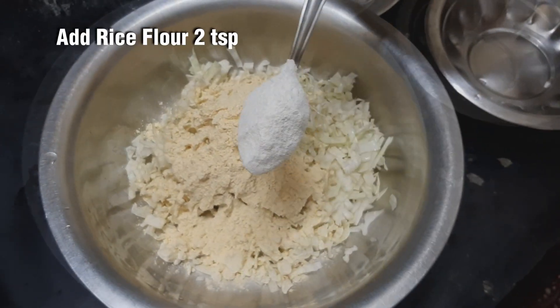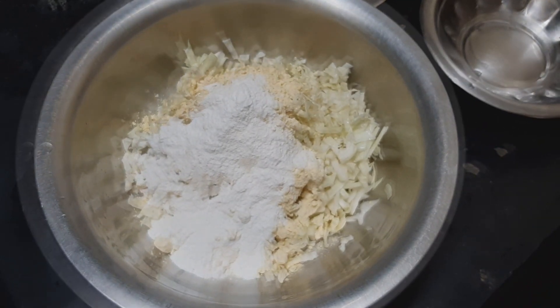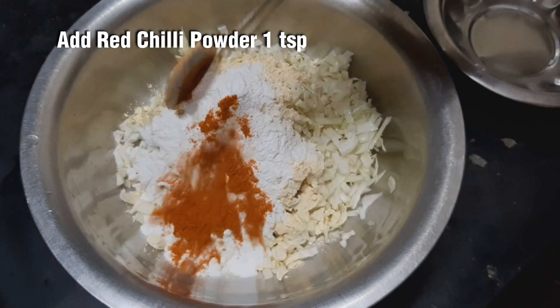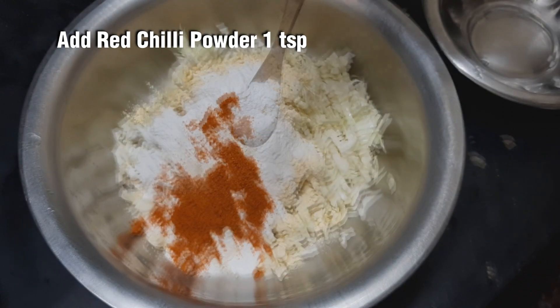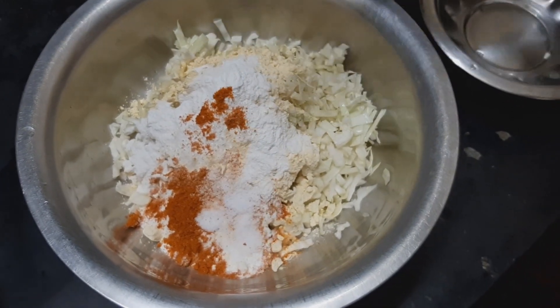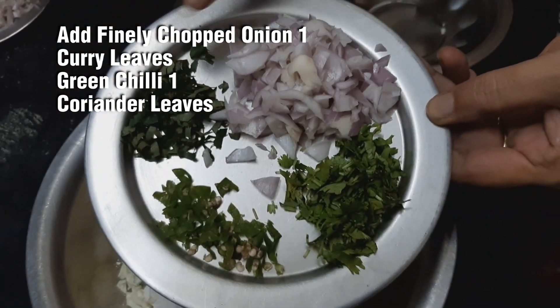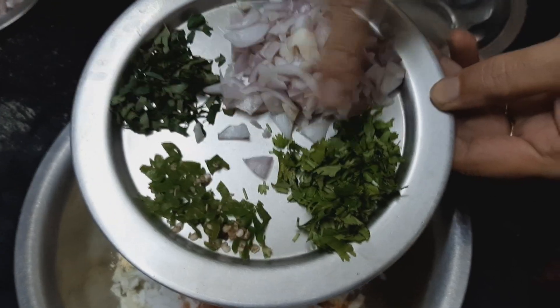2 tsp — add 2 tsp. Add 1 spoon of flour and add 1 spoon of flour.